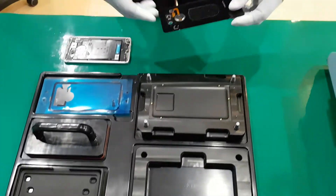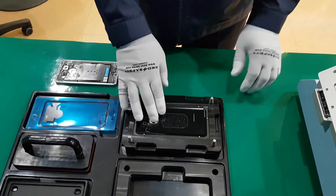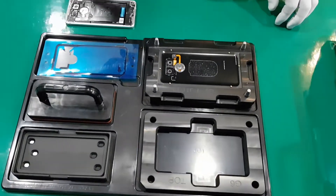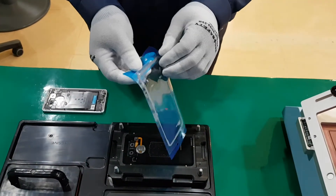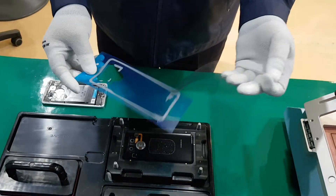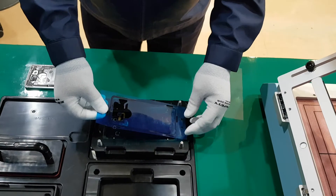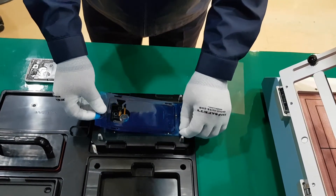First, take the disassembled rear cover onto the bottom jig of RG280. Take the adhesive, remove the protective film, and then place the new adhesive on the bottom jig.